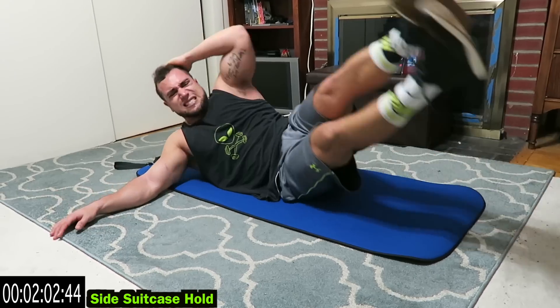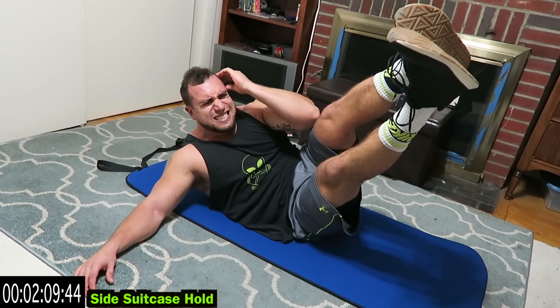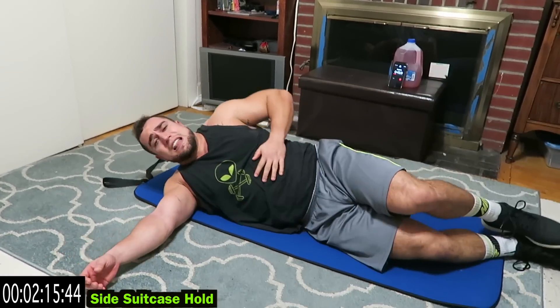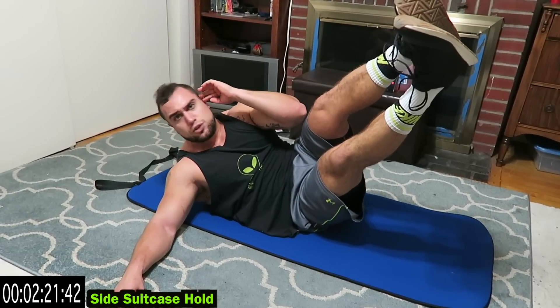Side suitcase hold. Hold it in the middle. This one is brutal guys, squeeze and hold. 30 seconds each side. Like I said guys, take that rest, then get back at it. It's all about finishing strong. I don't care how many rests you take, finish strong, do better the next time.